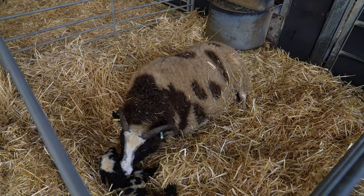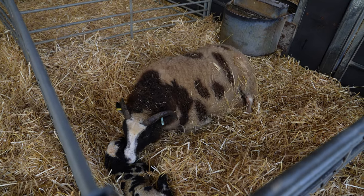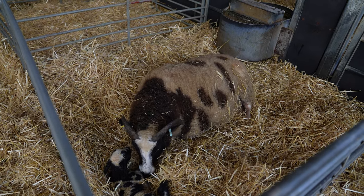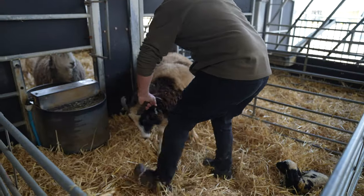I'm going to give her another couple of minutes, let her push away, and hopefully she'll have a natural birth. But if not, I'll just ease it out. She's been going for quite some time now — this is a perfect opportunity for one of our trainee vets to come have a little look and just deliver this new little life.